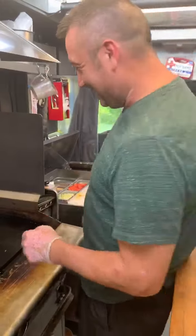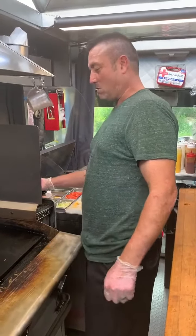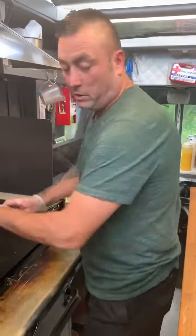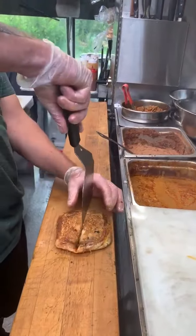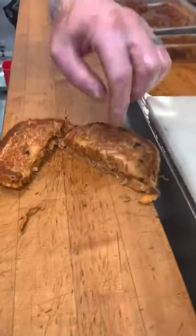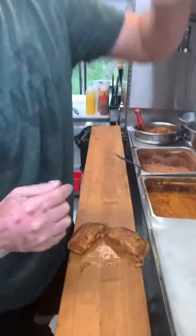There we go. You can see that nice umami sensation on the cheese. The cheese actually melts inside of the pulled pork while we're grilling the sandwich.